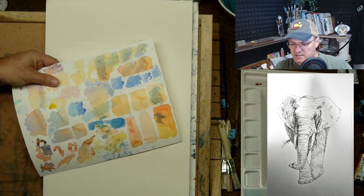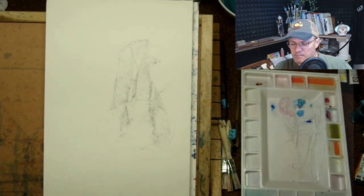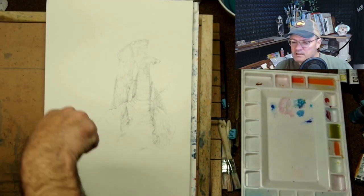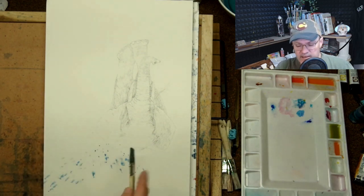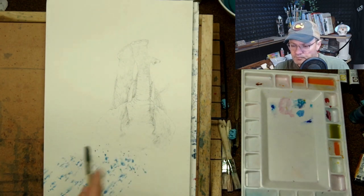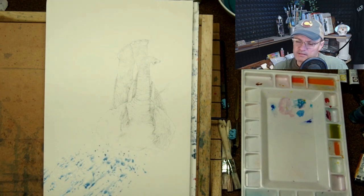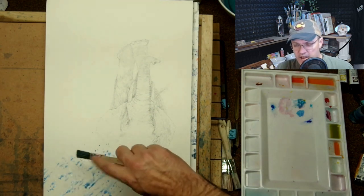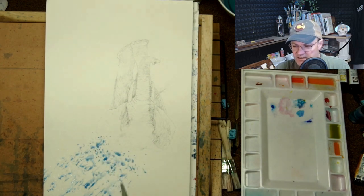Now you can see I've got the blue of the sky and I am painting upside down. Gravity is our friend in this particular setup, putting down the paint just above the elephant's head to represent sky.